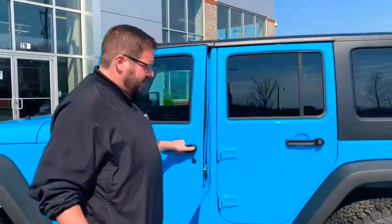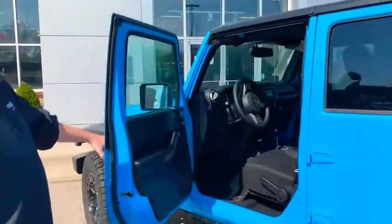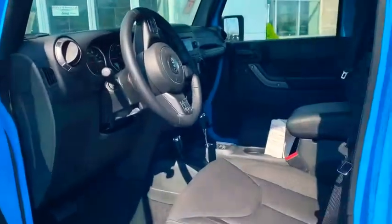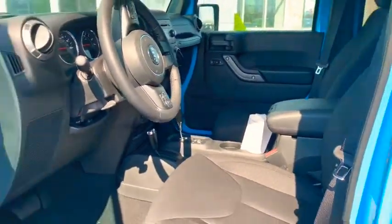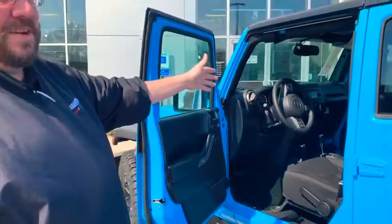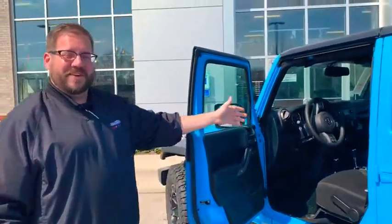For the Jeep enthusiasts that love the JKs — and there are a ton of you out there — notice that the interior was the biggest difference between the JK and the new JL. It's all waterproof, all marine grade equipment. The JK still has a CD player in it, for those of you who have a lot of CDs like I do.